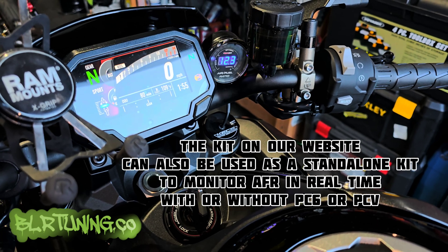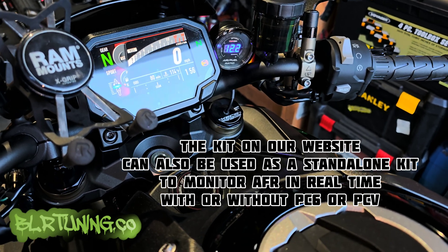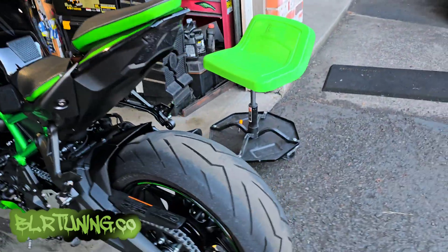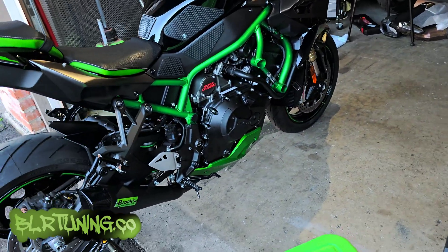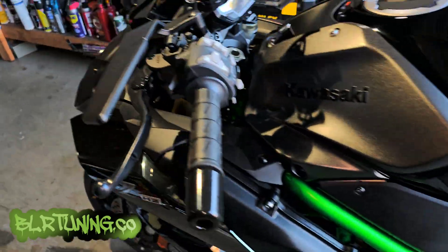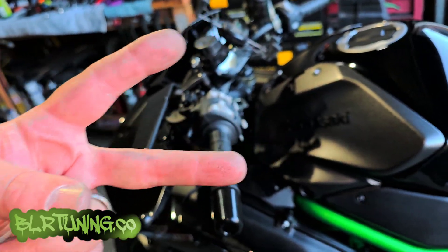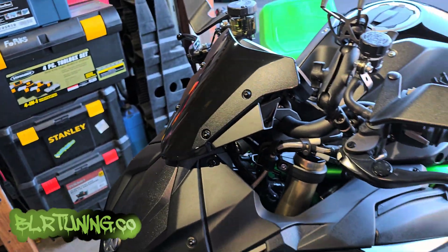Our wideband is working — we can now use that to autotune. You can set up autotune, go ride the bike, come back, accept the trims from autotune to get to a desired AFR if you think it's running too lean. That wraps up the video — remember you can find the WB2, PC6, AFR gauge, all that stuff on our website blrtuning.co. We have a whole section dedicated to the ZH2 and we do offer ECU flash tuning if you're bringing the bike in-house.